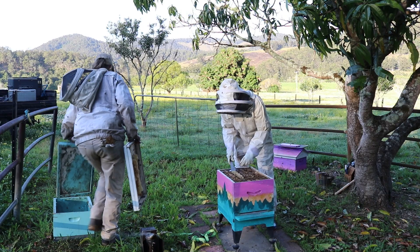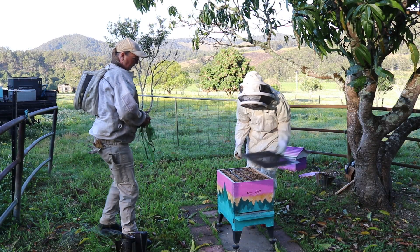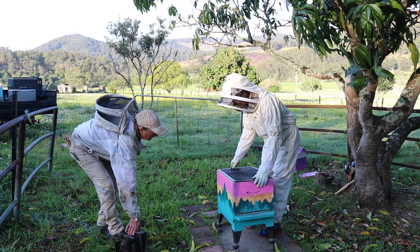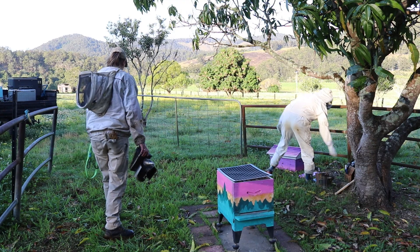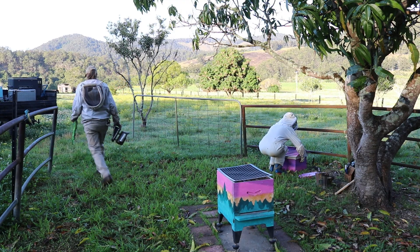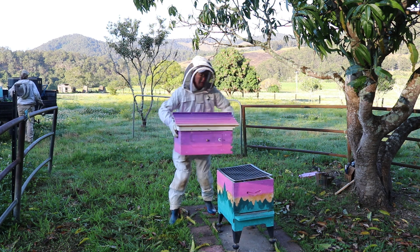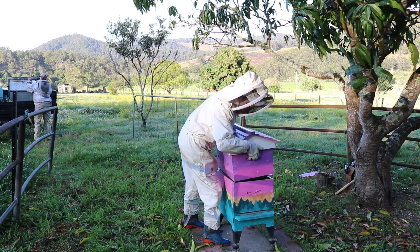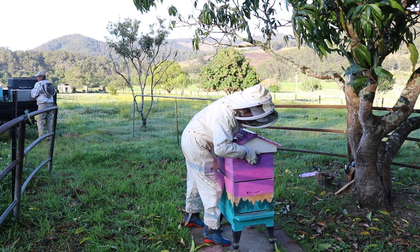Auntie needs to get rid of all the honeycomb that's sticking up out of the top so she can fit the queen excluder back on. I've cleaned off the top, so now we put the queen excluder on, and then we get the super and the roof and put that on as well. And that's it — the bees are moved into their new home! How exciting! Auntie has bees again! Yay!